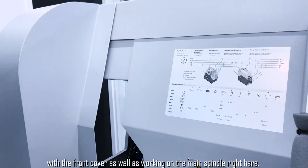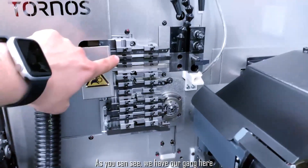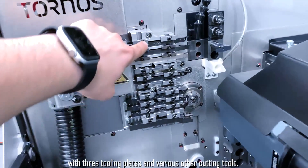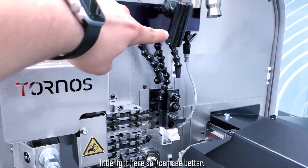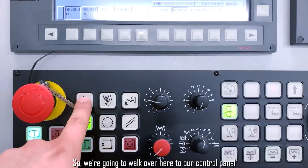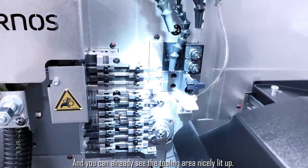We're working on the main spindle right here. As you can see we have our gang here with three tooling plates and various other cutting tools. The first thing I'm actually going to do is turn on this little light so I can see better — so we're going to walk over to our control panel, click on the light switch, and you can already see the tooling area nicely lit up.